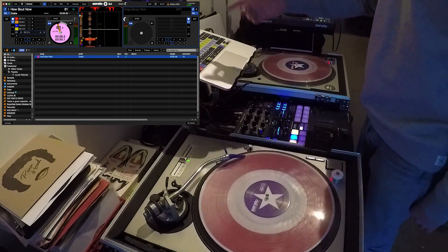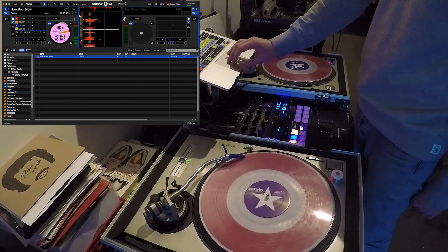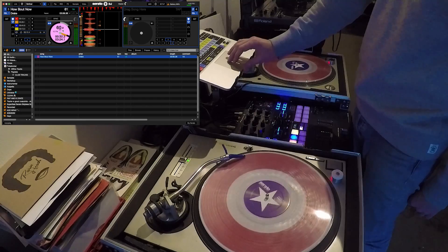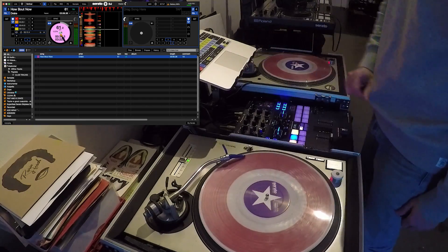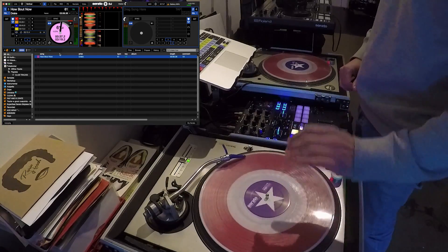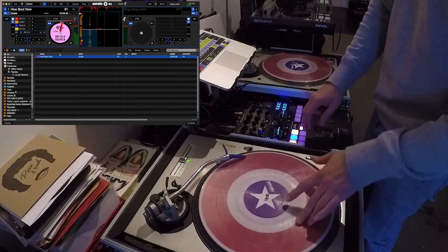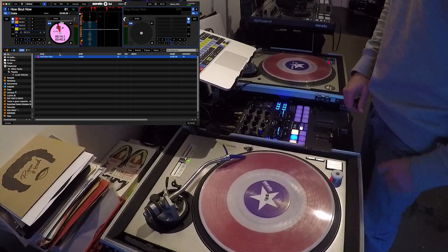If I move that up, it'll readjust and then it'll be rock solid at whatever tempo it finds itself at. So now it is 61, and it doesn't matter what you do with the platter — it doesn't need to be recalibrated once it's been calibrated.